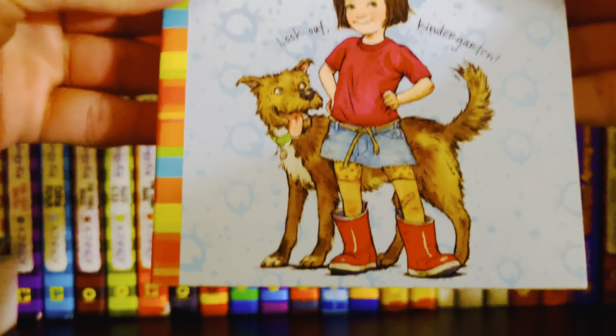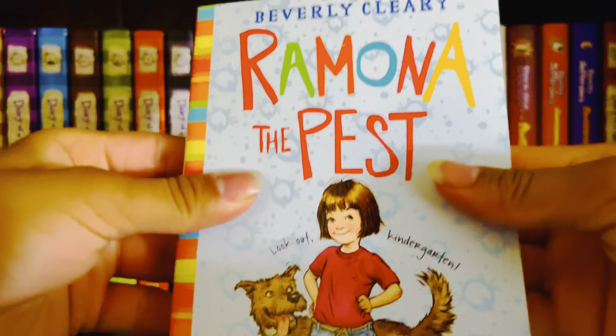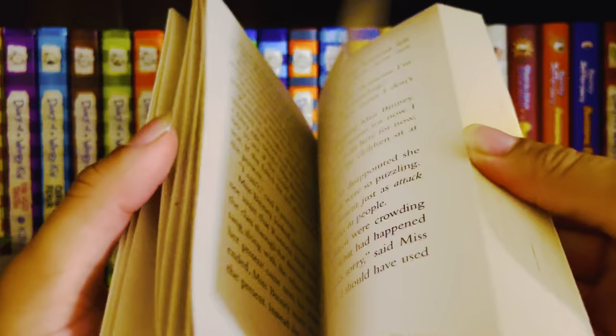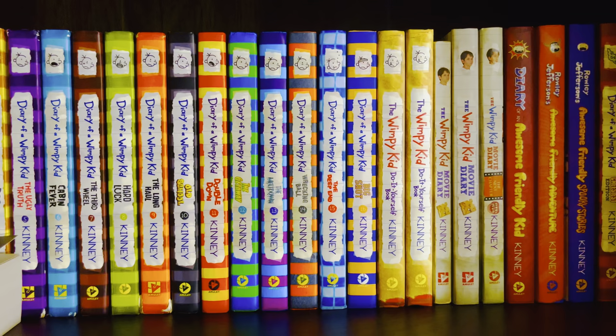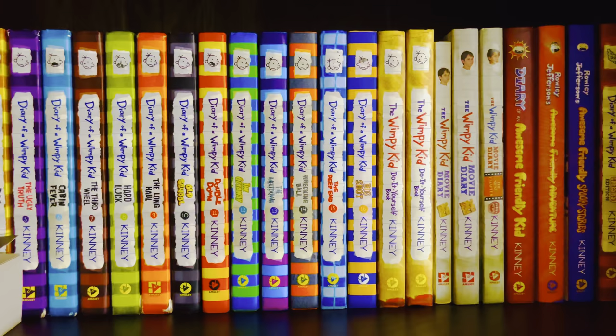Next is Ramona the Pest, which came out in 1968. This book is okay — it's not better than the first one, but I still think it's pretty good.